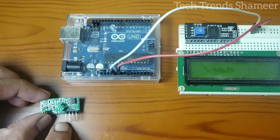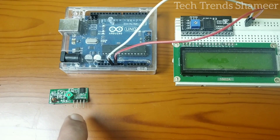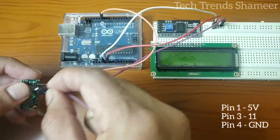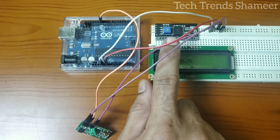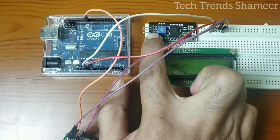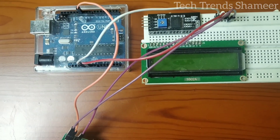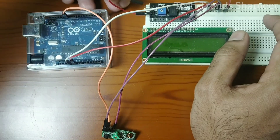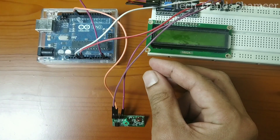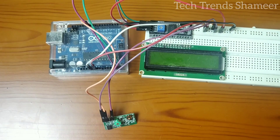Connect the VCC from the receiver to 5V on the breadboard, the third pin to pin 11, and the ground pin to the ground pin on the Arduino board. Next, connect the I2C converter: ground to ground on the breadboard, VCC to 5V, SDA to pin A4, and SCL to pin A5. The receiver section circuit is now complete.